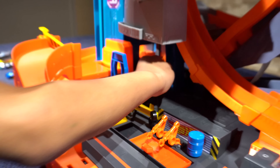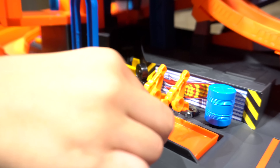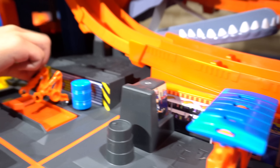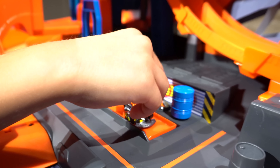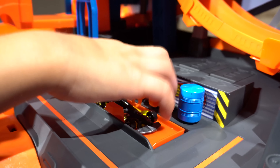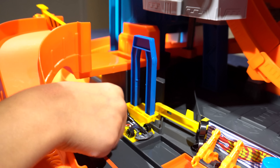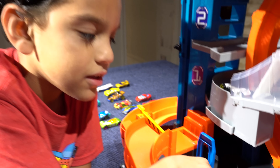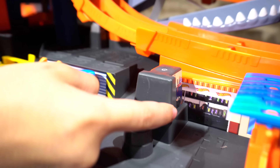The car comes out to this pit stop thing. There's a gas station right there — you can open it up. We have this little thingy right here, and there's this little lift. It can actually lift up the car — that's really cool! It has a little sticker right here, like a tire or something.